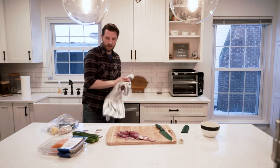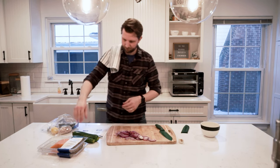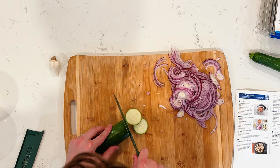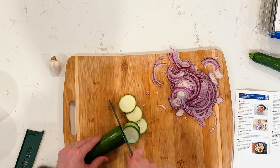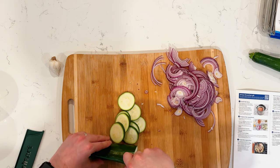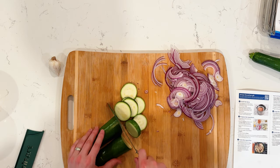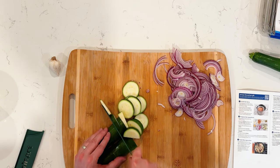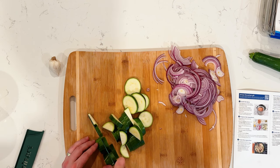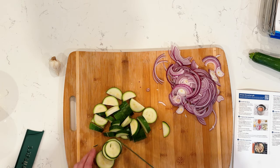I'm going to wash my hands. So we got the onions, and then medium dice the zucchinis. Let's see if we can figure out what a medium dice is. I'm trying to do the rocking method here. Maybe I'll cut it this way — cut it into half moons, and then we medium dice. We'll get bigger chunks kind of diced up.